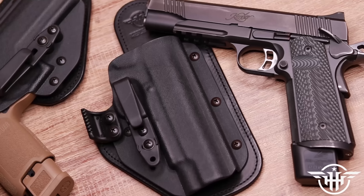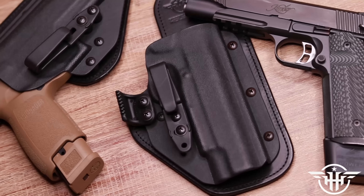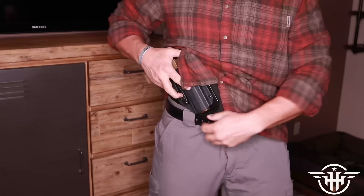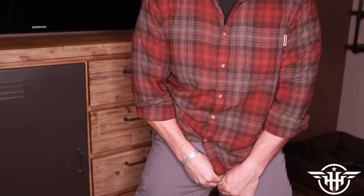Before we get any further, a word from today's sponsor. Today's video is brought to you by Hidden Hybrid Holster, bringing you that sweet handmade Amish leather to fulfill your needs from belts to holsters — whether it's treating that 1911 right, tucking that new army hand cannon into your pants, or just a little bit of leather to go with that sweet 80s mustache. Check out HiddenHybridHolsters.com or the link in the description.